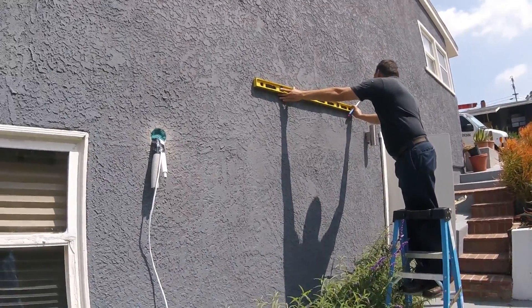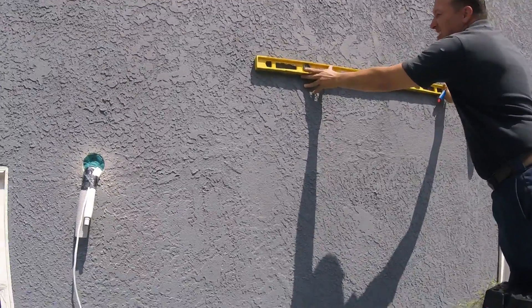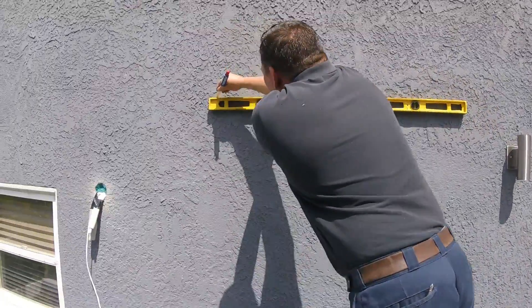Here we have Milo lining up so we can make the hole right in the center of that bay.